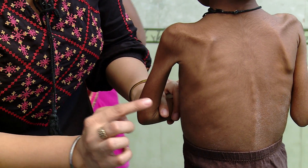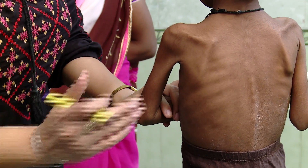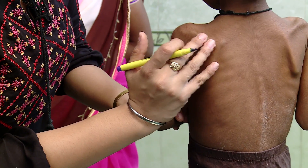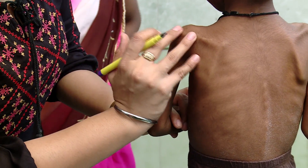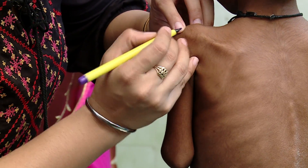Identify the acromion on the left arm by palpating the bony prominence which extends off the collar bone to the shoulder. If possible, gently move their arm up and down to locate the acromion prominence exactly, and mark a point on the tip of the bone.